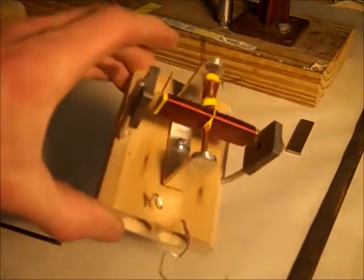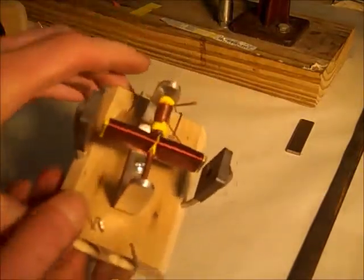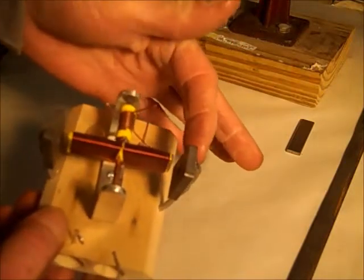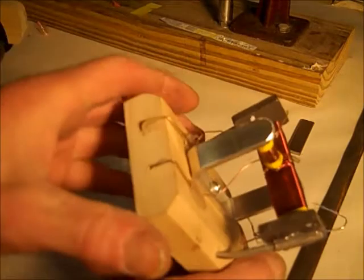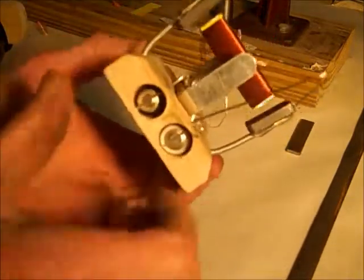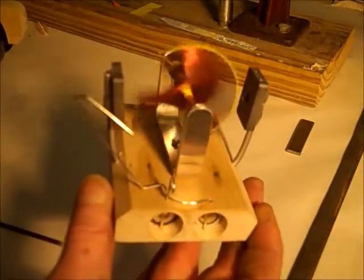There's the electric motor. It's an armature, a pair of magnets, a pair of brushes that lead electricity back from the batteries that are mounted in the base. When you turn on the switch and give it a push, it runs.